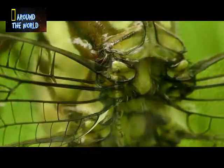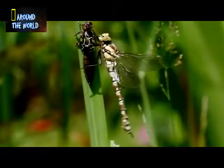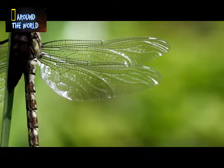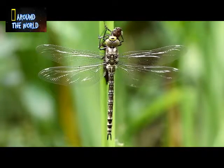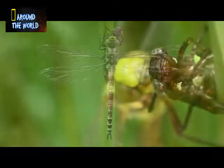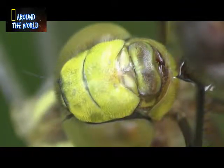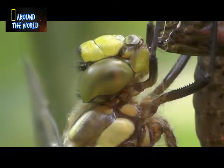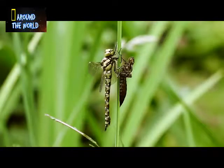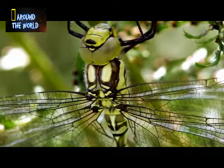Once the wings are fully extended, the powerful muscles in the dragon's thorax re-orient the wings into their final horizontal position. The dragonfly is now almost ready to take its maiden flight. Tremors in the flight muscle are the first sign of impending departure.